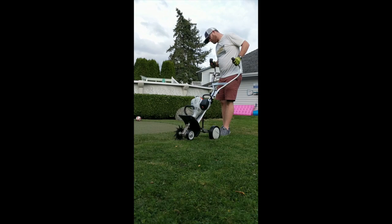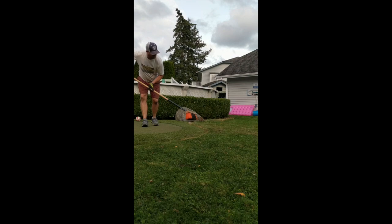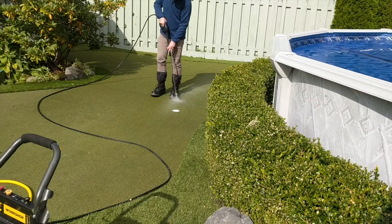If necessary, I'll edge the front of the green to create a clean edge and give room so that growth doesn't encroach right away onto the artificial turf. I'll continue to clean that edge up as best as possible.